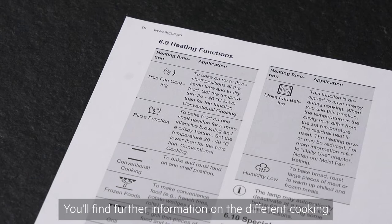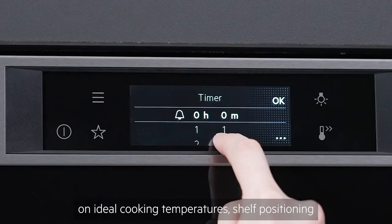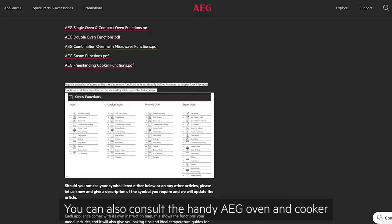You'll find further information on the different cooking functions in your user manual, as well as information on ideal cooking temperatures, shelf positioning and cooking duration for a range of recipes. You can also consult the handy AEG oven and cooker function PDFs on the AEG website for function descriptions and additional tips, or if you need any more help or advice, our consumer care team will be happy to help.